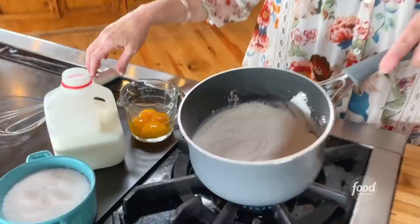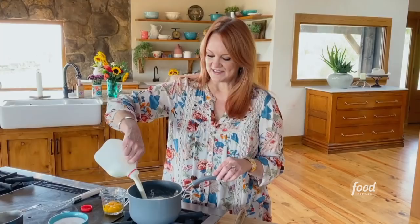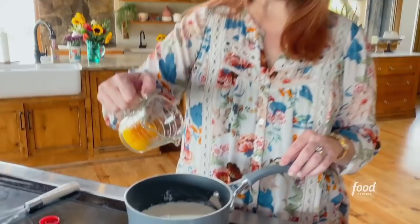I'm starting by making some homemade chocolate pudding. I added sugar, cornstarch, and salt into a little saucepan — very simple. And I'm going to add three cups of whole milk. Anytime I make pudding from scratch, I always use whole milk because it helps it be a little bit richer and helps the texture.